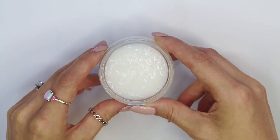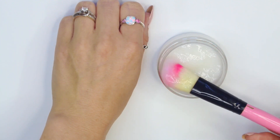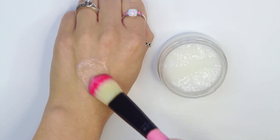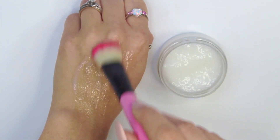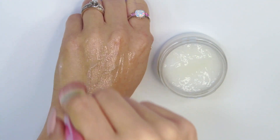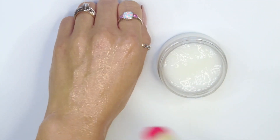Now you're probably wondering how to use this face mask. All you need to do is grab a clean makeup brush or just use your hands — whatever works — and spread it evenly all over your face. I'm using the back of my hand as an example. Leave it on for about 20 minutes and then gently wash it away with warm water, and you are done.